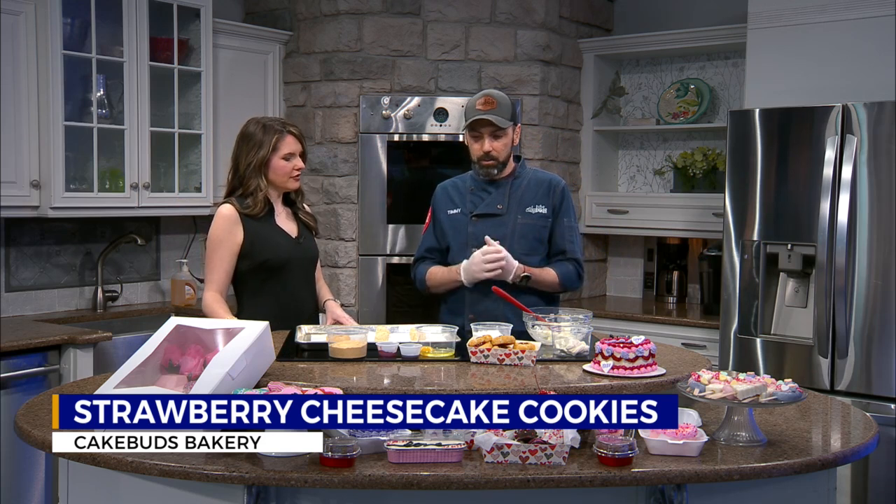Thank you so much for having me. So first off, tell us what we're making. We are making a cheesecake cookie. Yeah, so it sounds kind of complicated, but it doesn't look too complicated. It is very easy. There are about seven ingredients, which makes it really easy and it's really easily customizable.